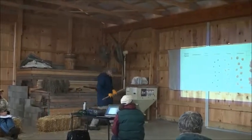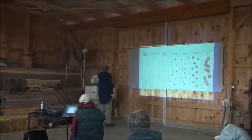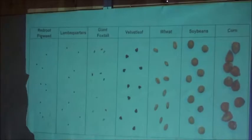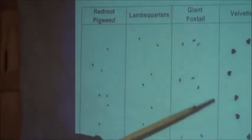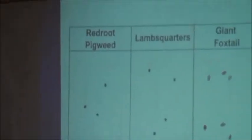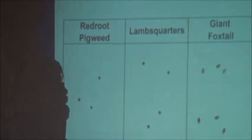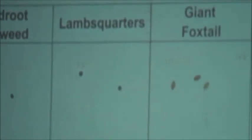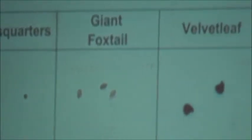This slide shows some crop seeds and some weed seeds, and the point is they're really different inside. Red root, ragweed, giant foxtail — most vegetable farms come in contact with these. And then some crop seeds. These are field crops, but you can put snap beans here and peas here and squash in there. A lot of our crops are large-seeded, and a lot of the small-seeded crops...